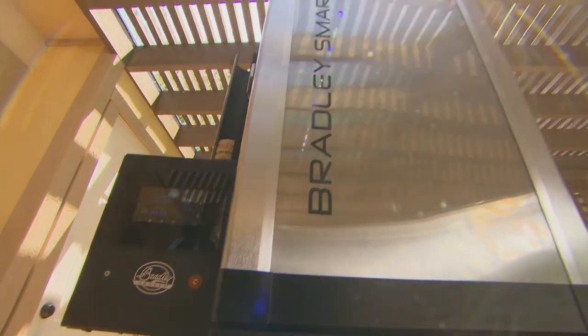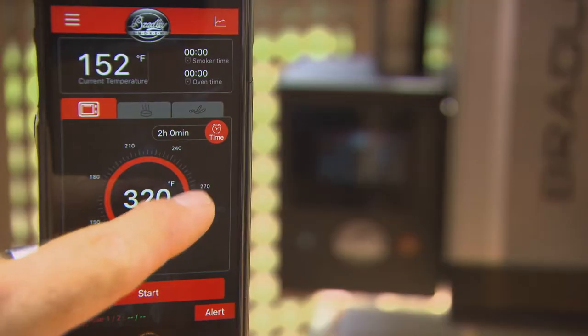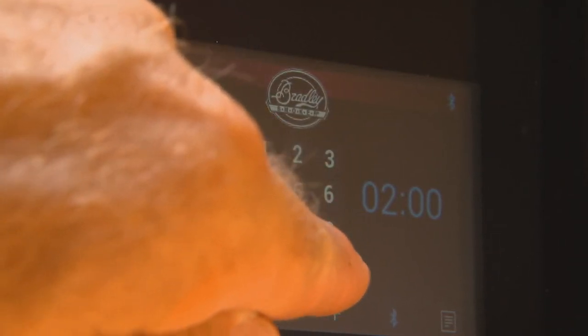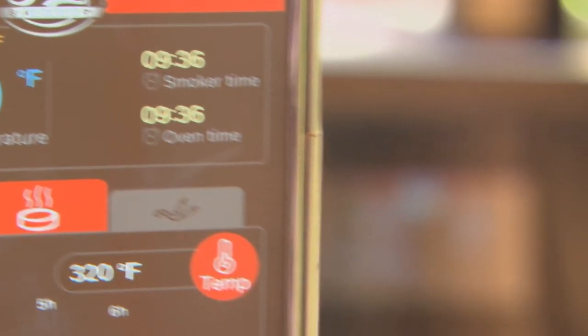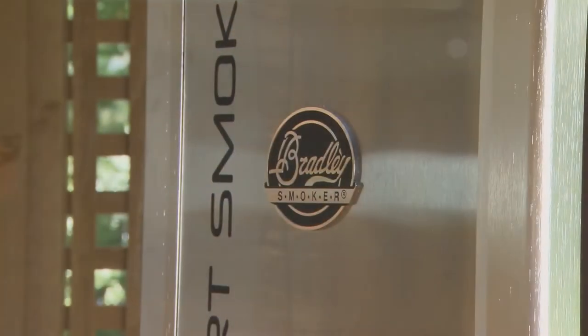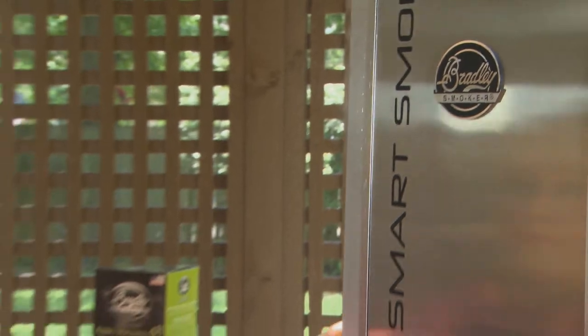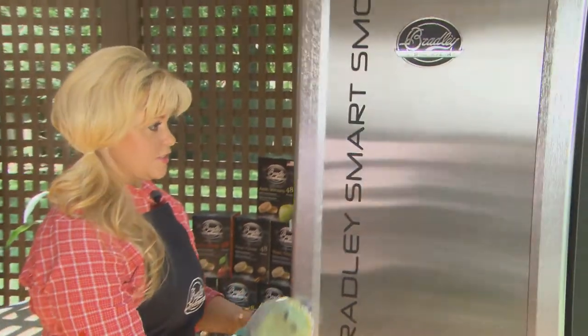The Bradley Smoker has made it easier than ever for me to smoke my meals. I love being able to monitor my smoker from afar in case I'm busy doing something else. It's just another great feature in the lineup of Bradley Smokers that helps ensure great meals.